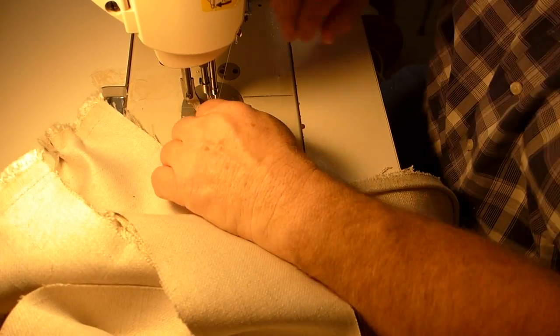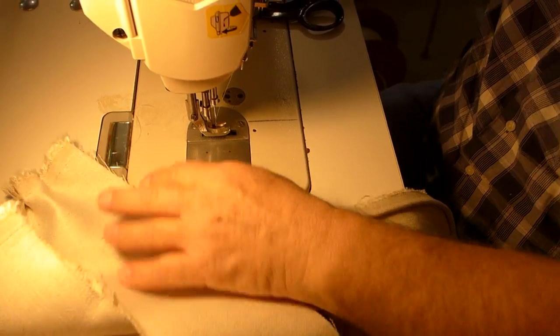And of course, we're at a bobbin — or we broke the bobbin, one or the other.